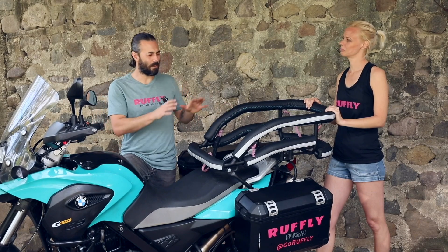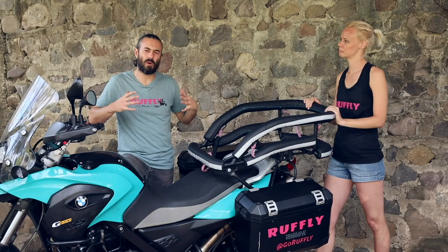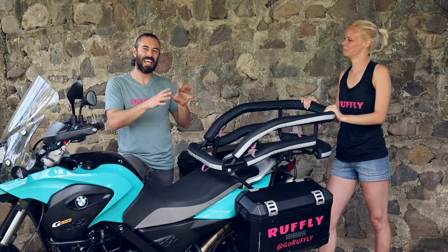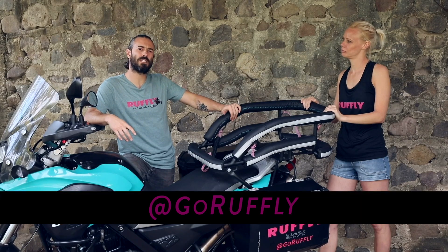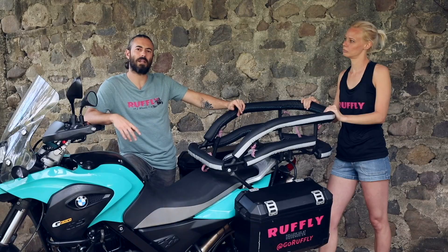If your dog is pushing past that 80 or 85 pound limit for the standard cockpit, or is otherwise heavily built, we've built larger cockpits. So reach out to us at GoRuffly.com. We'll talk through sizing and make sure that your bike can handle that weight.